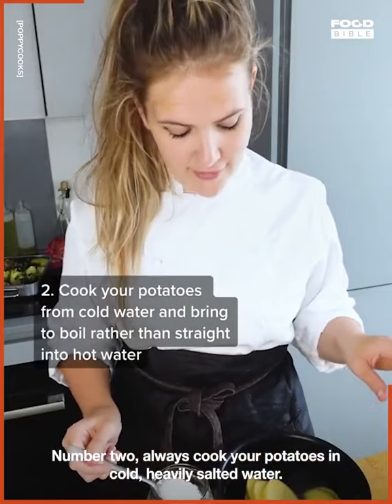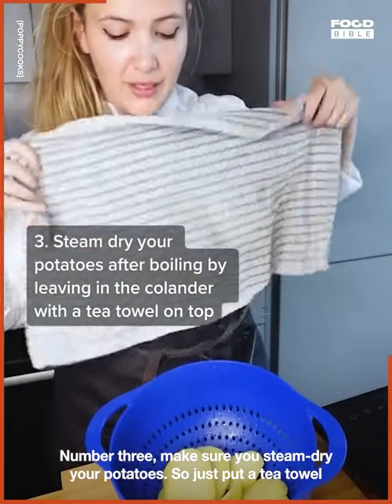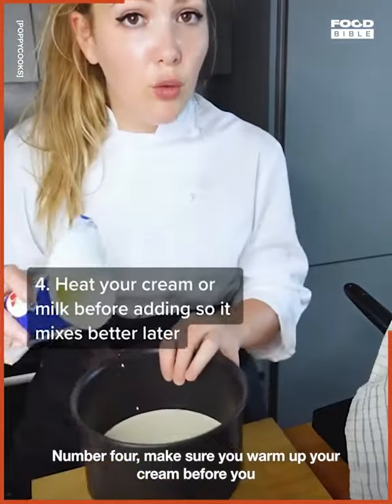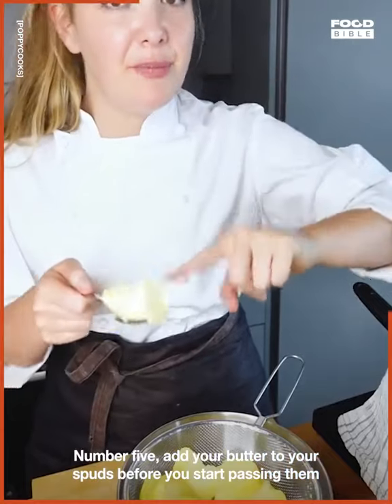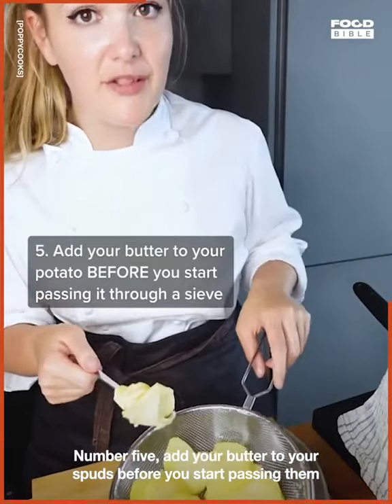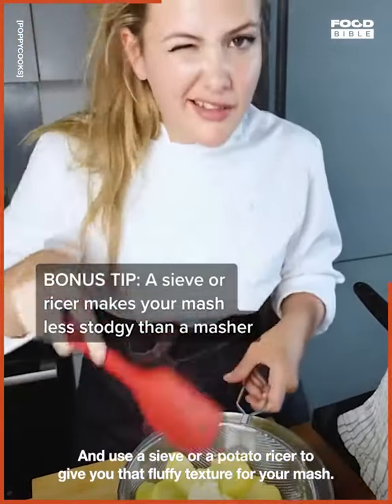Number three: make sure you steam dry your potatoes — just put a tea towel over them once you've drained them; it's going to make them nice and dry and extra fluffy. Number four: make sure you warm up your cream before you add it to your mashed potatoes. Number five: add your butter to your spuds before you start passing them through your sieve, and use a sieve or a potato ricer to give you that fluffy texture.